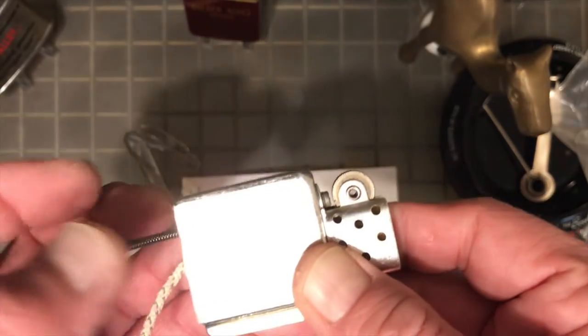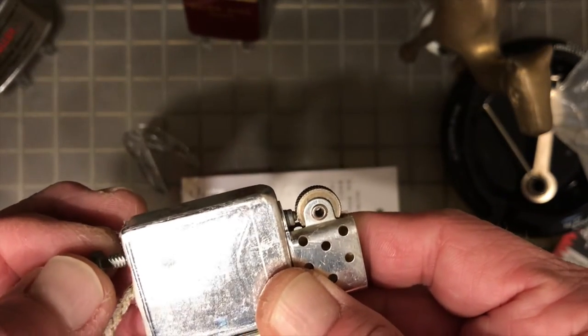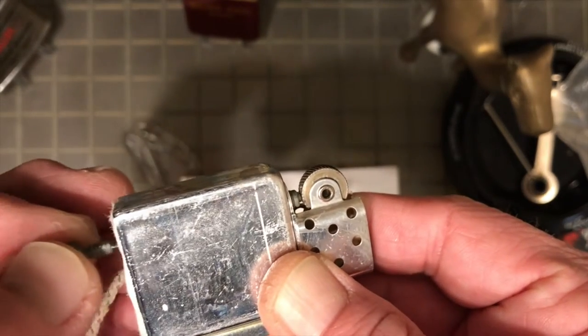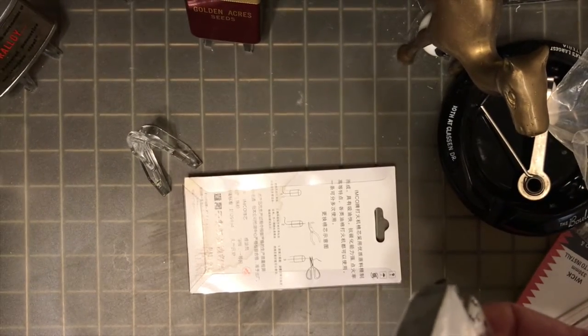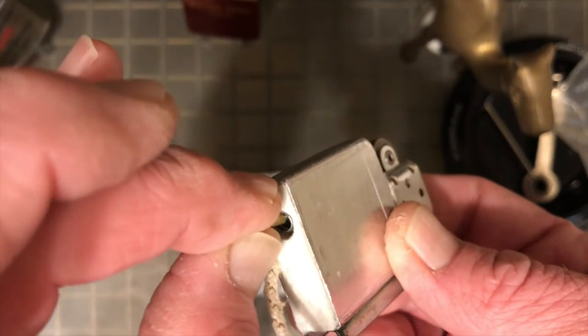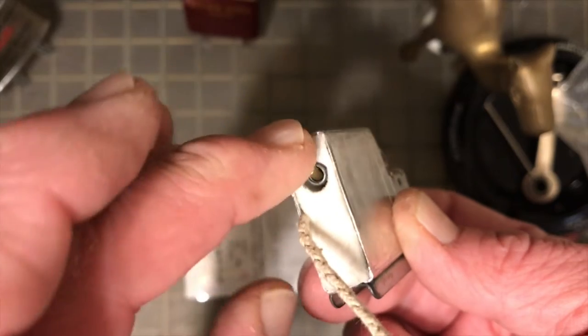We'll go ahead and test it with the flint spring one last time, and you can see now that it reaches all the way up to the file wheel where it needs to. So we can go ahead and drop that new flint down the tube and get the flint spring and flint spring screw tightened down behind them.